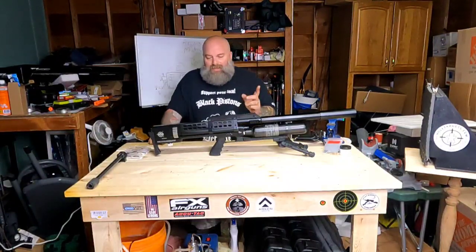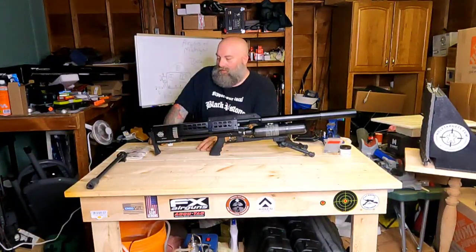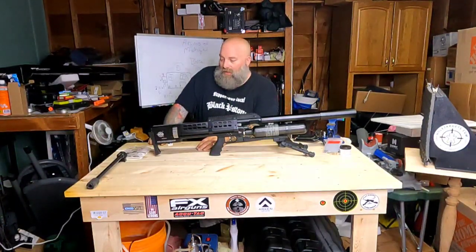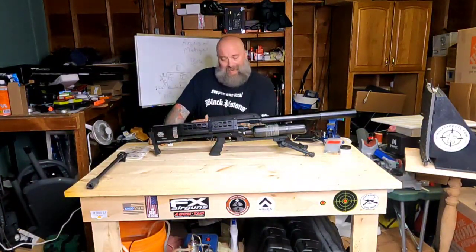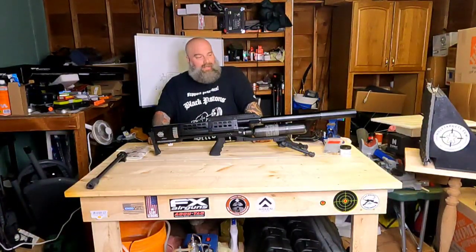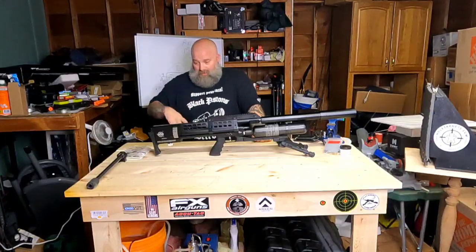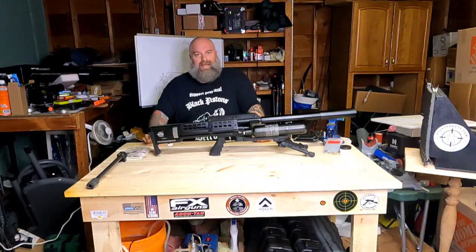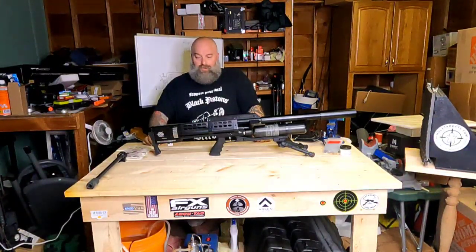I shot some JSB 35 caliber pellets through it and a whole assortment of different slugs. The FX Hybrids shot extremely well, as did the Poly Mags — the Poly Mags were absolutely devastating and did extremely well. We'll show you some groups when we get to the range.